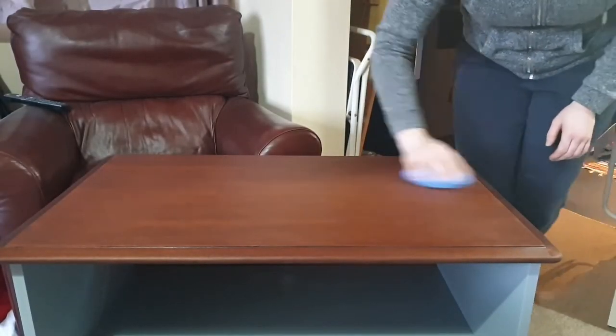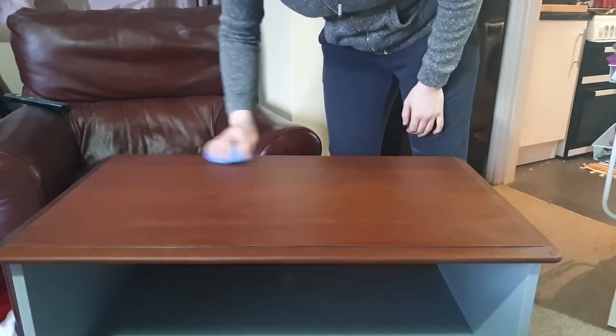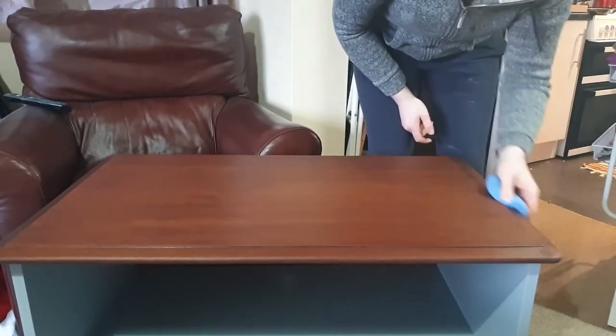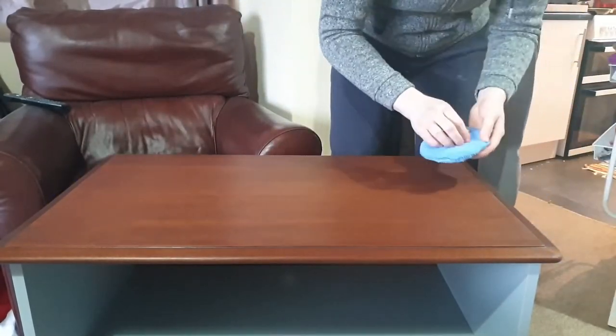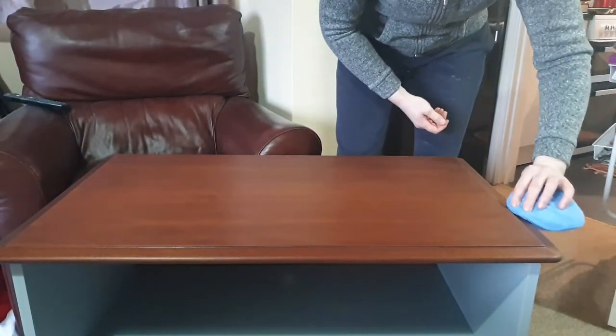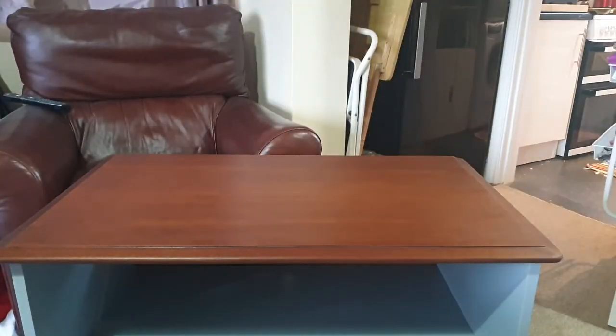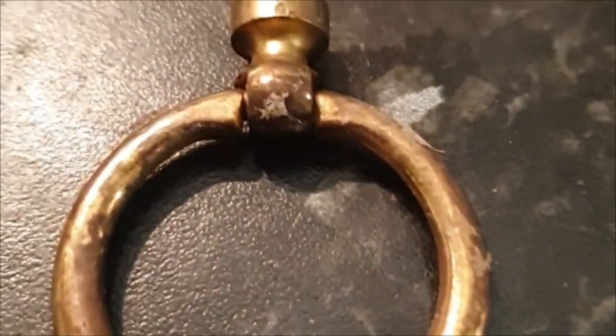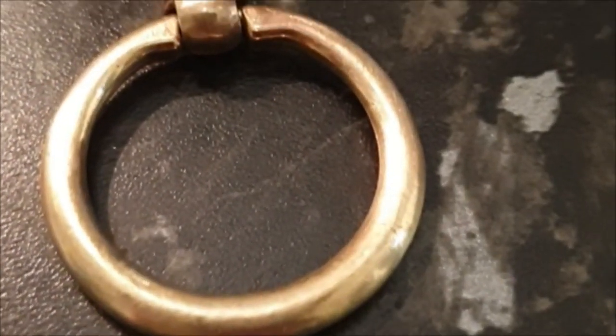I left the wax on for about 10 minutes to let it sit into the wood grain, and after that I grabbed a buffing pad and started to buff up the surface. It can give a really nice shine if you spend some time on it, but I'm not really into shiny surfaces so I've just done enough to give it a little shine. Here is how it looks after buffing up the wax — I really like the way it turned out. The last thing to finish this piece was cleaning the handles, for which I used Bar Keepers Friend and a steel wool pad, and I think it turned out great.